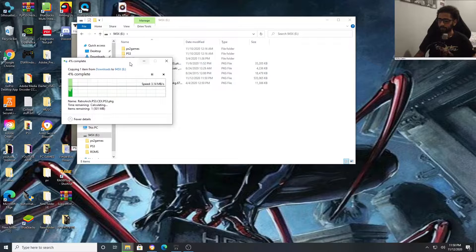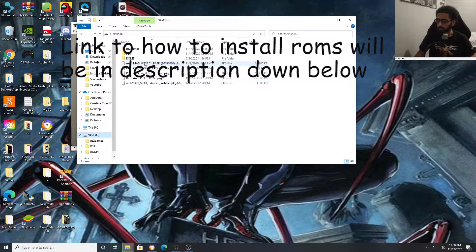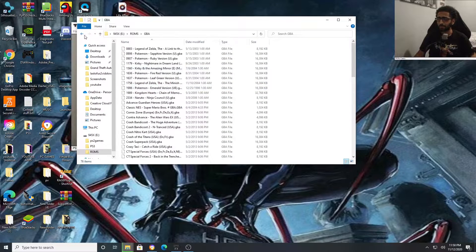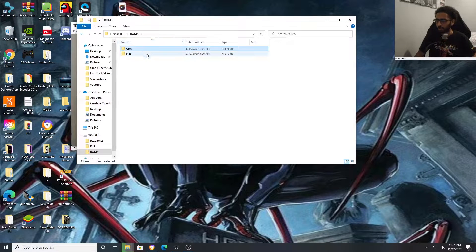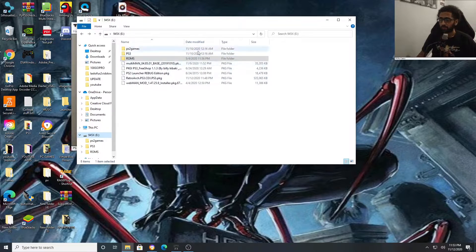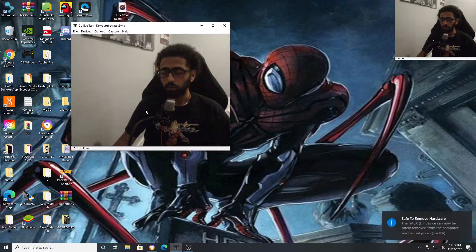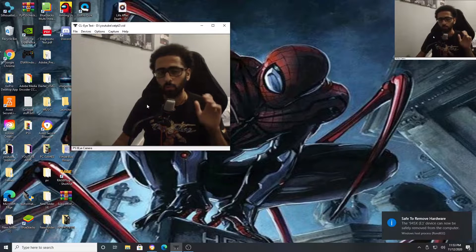While you're at it, you're also going to want to put in your ROMs. Just make a quick ROMs folder — I already have my ROMs in here. You can make a GBA folder; it doesn't really matter how you sort it out. After you're done installing everything to the USB, right-click your USB and press Eject. Make sure you don't just pull it out because you might damage the USB.